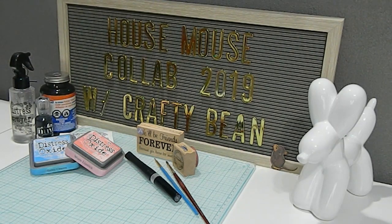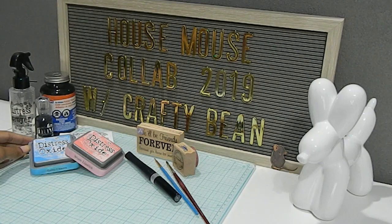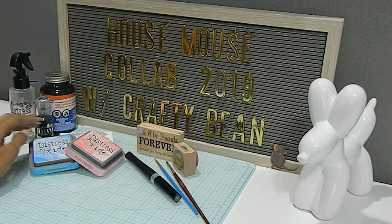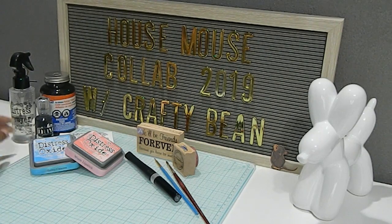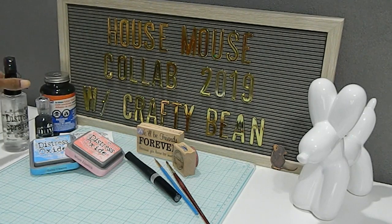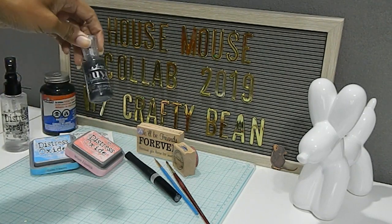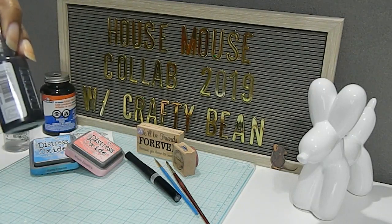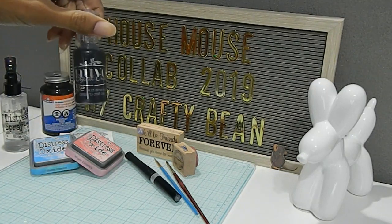I pulled out some of my Distress Oxide Inks. I have the Salty Ocean and the Worn Lipstick, and I also pulled out my VersaFine Ink. In addition to that, I have my Distress Sprayer with some water in it. I also pulled out my Nuvo Drops in Ebony Black.